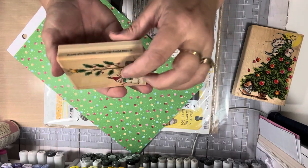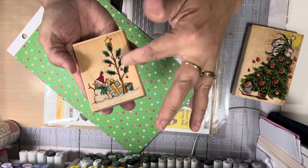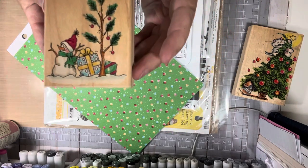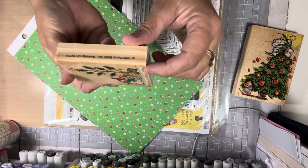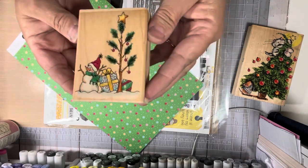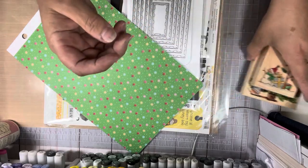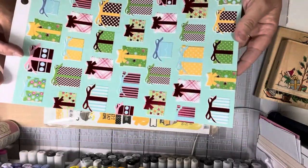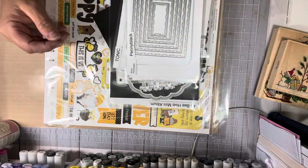This one is another Penny Black. I have not used it yet. I pulled it out with intentions and never got to it. I'm going to make tags with this one. It's really cute — it's called Snow Gifts. This was a 1998 Penny Black, and it's brand new. I haven't used it yet, but I'm going to make some tags with this. I also used a piece of paper from my stash on the Penny Black stamp project.